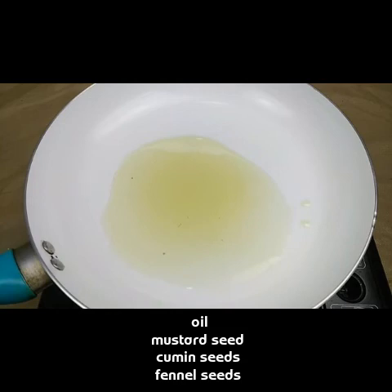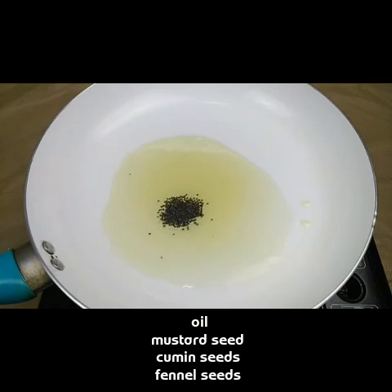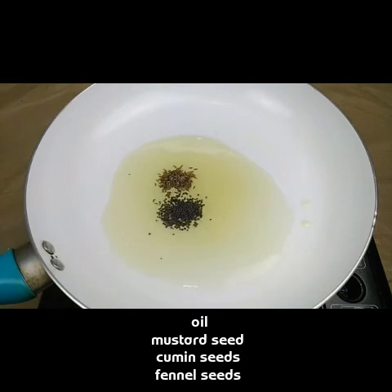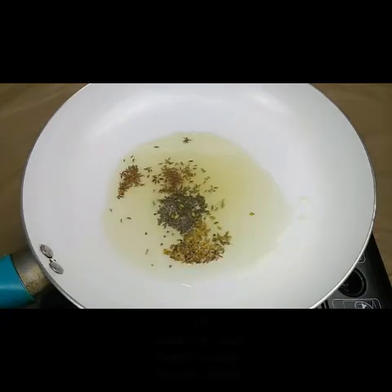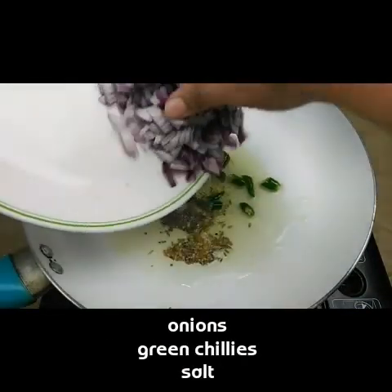I have taken two tablespoons of oil in a pan. I'm going to add one teaspoon of mustard seeds and one teaspoon of cumin seeds, along with half a teaspoon of fennel seeds. Let this fry for just five seconds.